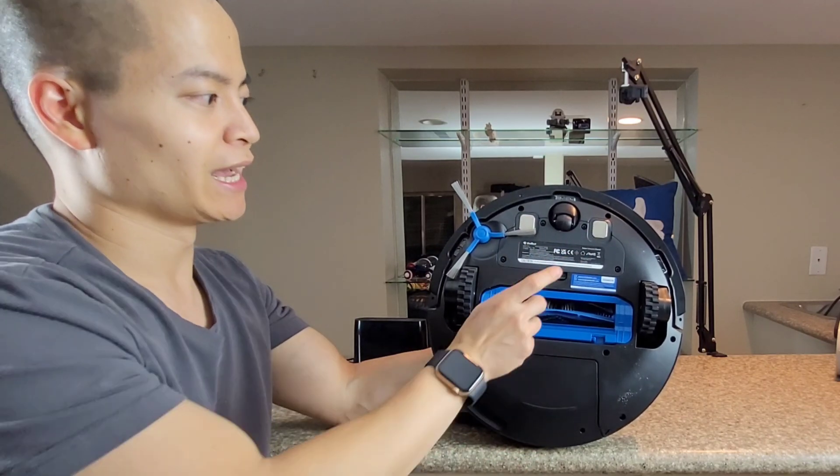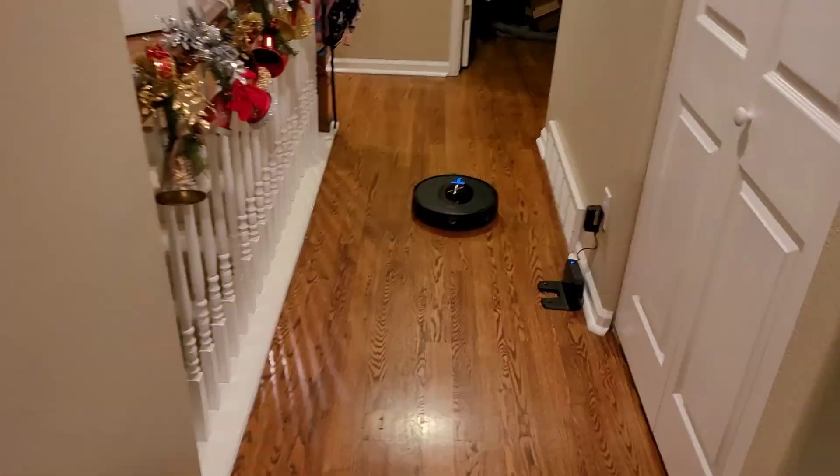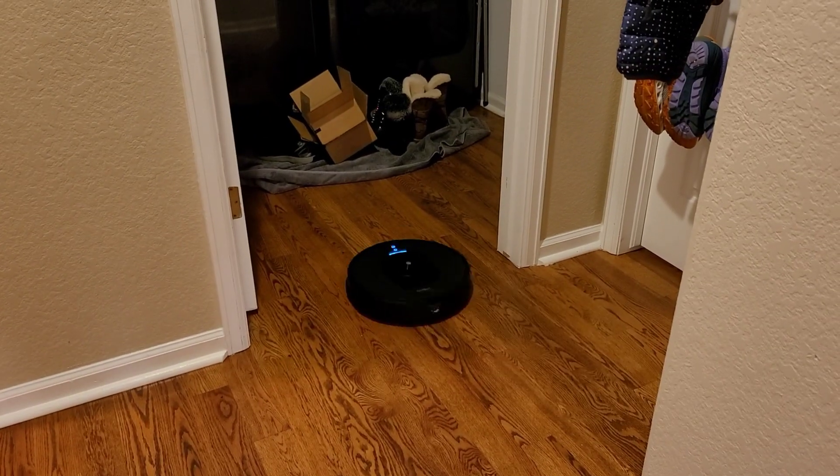You also have charging contacts, and if you remove the four screws, you can access the battery. The battery is 5200 mAh and gives you about 200 minutes — yes, you can get over three hours of battery life with this robot vacuum.